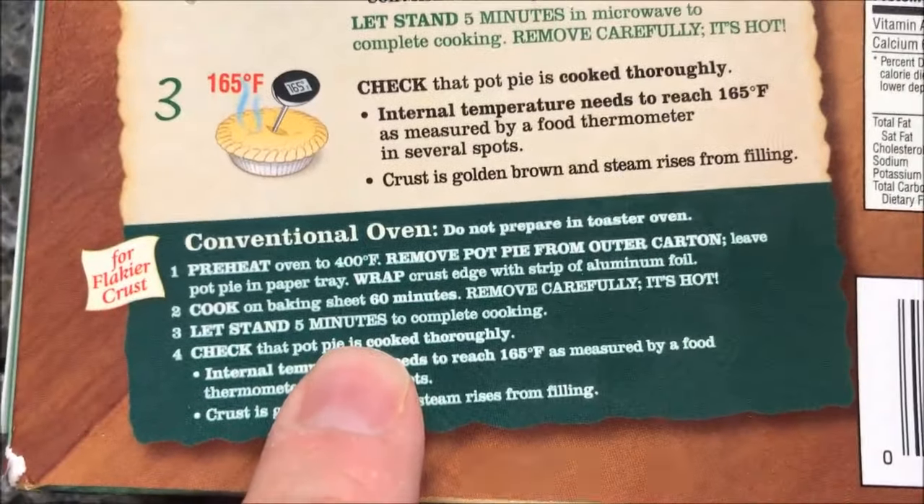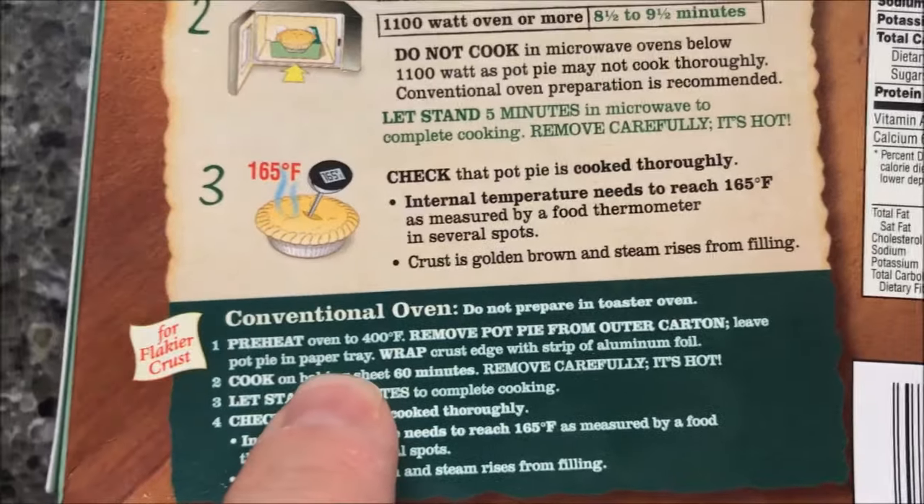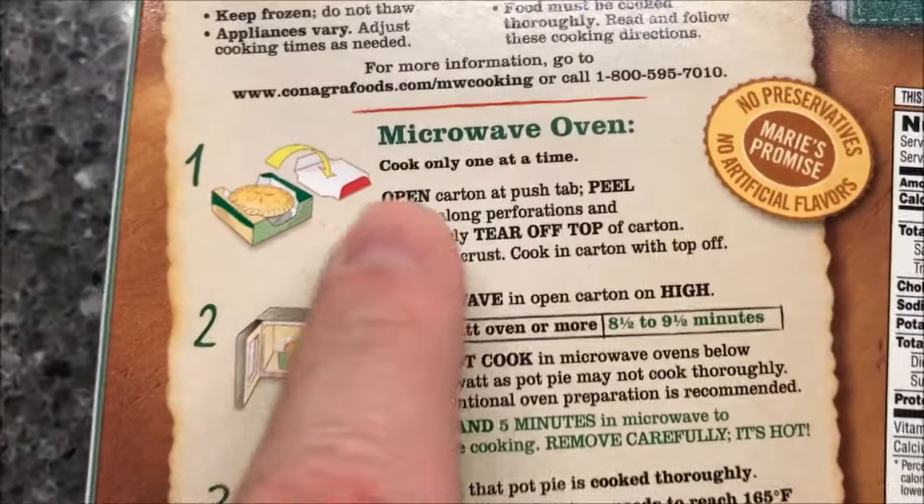You can do it in the regular oven, of course, but on this channel we do not do oven — we microwave everything, so we're going to do everything in the microwave.